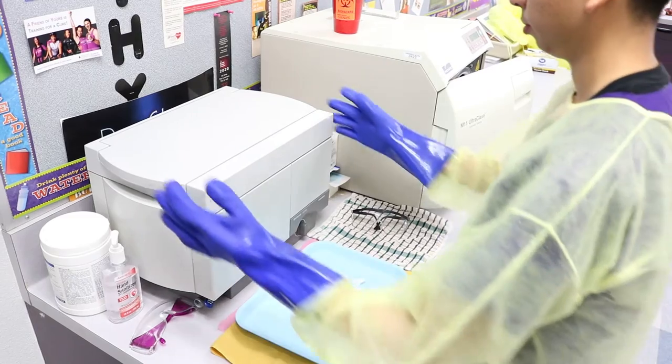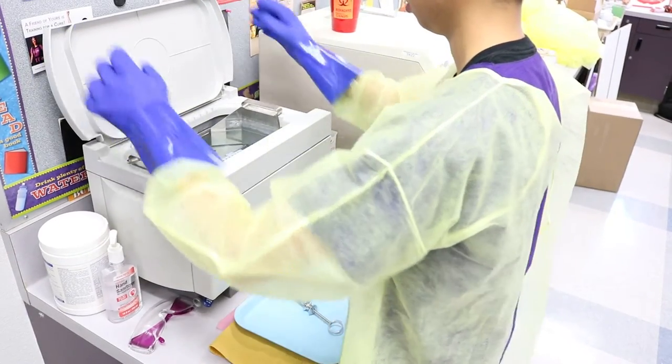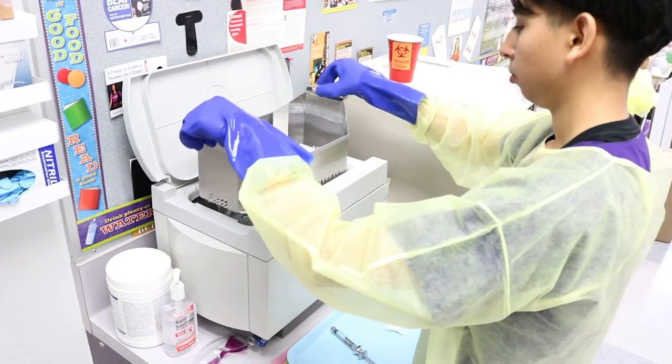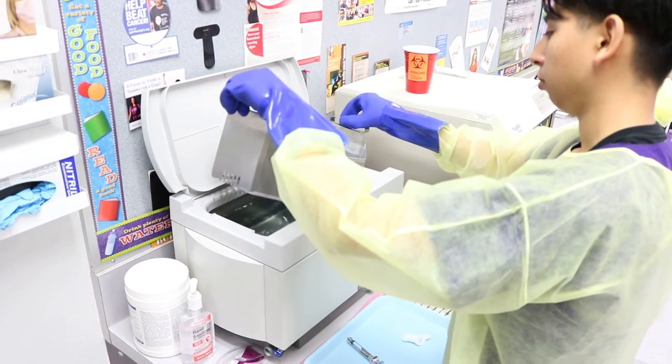Remove the basket containing the instruments from the ultrasonic unit and rinse the instruments thoroughly under running water while still in the basket. Carefully empty the basket of rinsed instruments onto a prepared towel and arrange in a single layer.